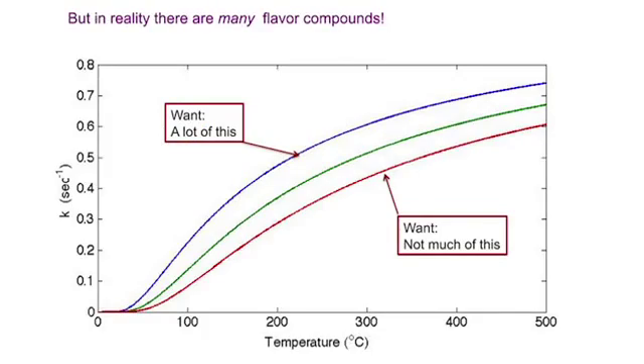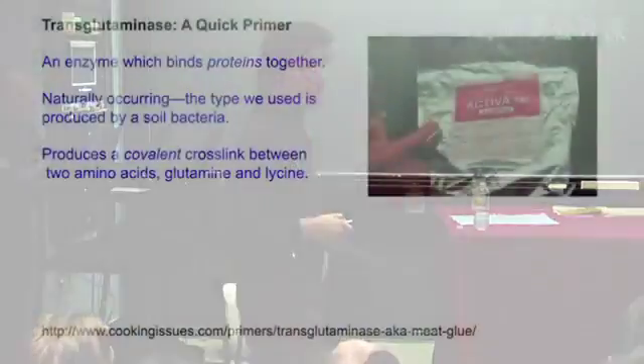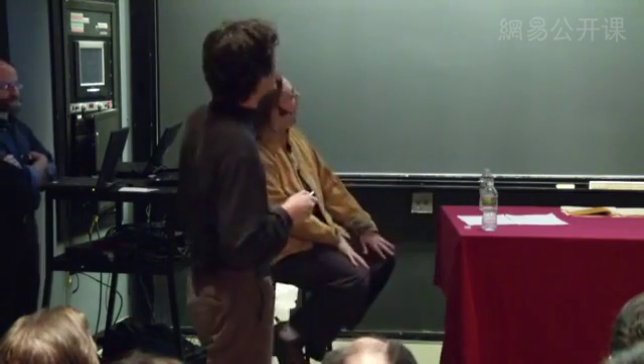Now, transglutaminase. It's an enzyme that binds proteins together — it takes proteins already present in a product and crosslinks them. It's naturally occurring in our bodies. The version used in cooking is produced by soil bacteria and was discovered by a company. What's remarkable is it produces a covalent crosslink between two amino acids: glutamine and lysine. Proteins rich in glutamine and lysine bind best, and covalent crosslinks are very strong — they cannot be broken by heating.